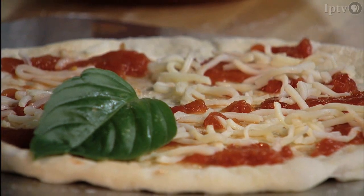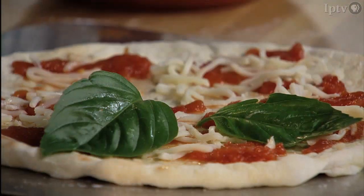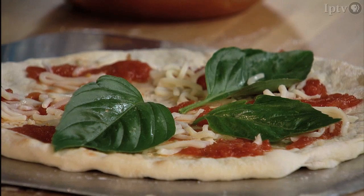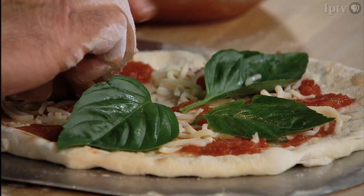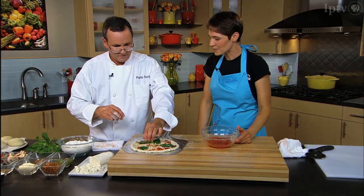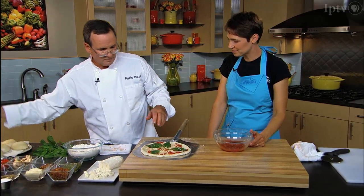Then we can get some fresh sweet basil from the garden. In your wood-fired oven, you're baking at 800, 900 degrees — very, very hot. In my home oven, I need a pizza stone and make it as hot as I can? Make it as hot as you can — 550 degrees — and preheat that stone for at least half an hour. Because the hotter the better.